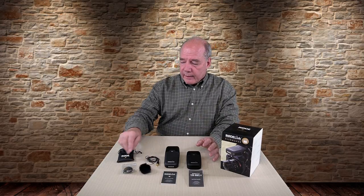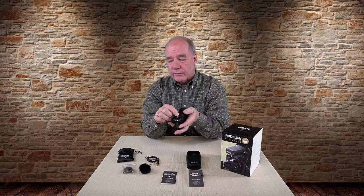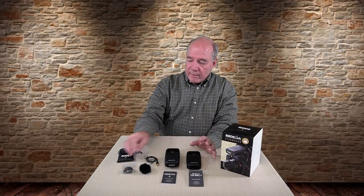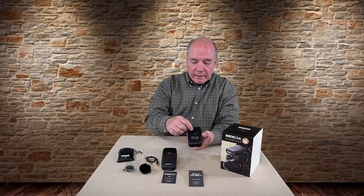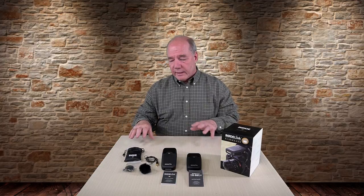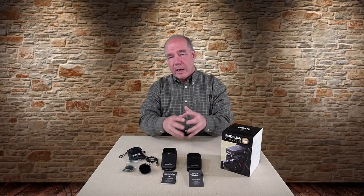The receiver comes with a cold shoe mount on the bottom, so you typically mount it on your camera and make a short coil cable connection from the receiver to the camera — that cable is included. There's also a second cold shoe mount that can go on the transmitter if you want to mount it on a tripod. They also include a nice little bag for storing the accessories, so I keep the lav mic in there to protect it.